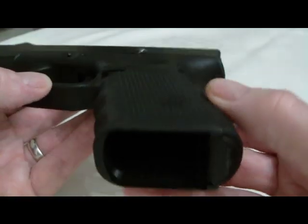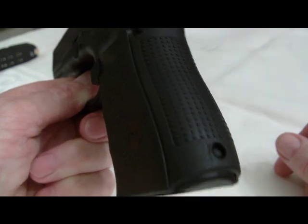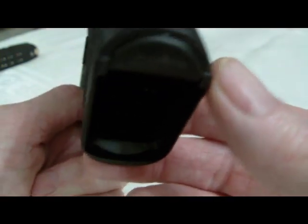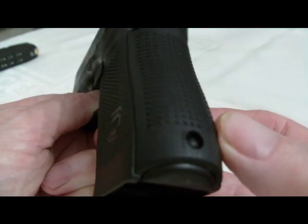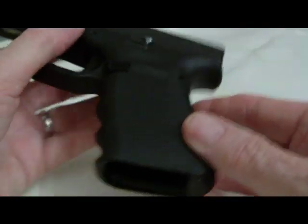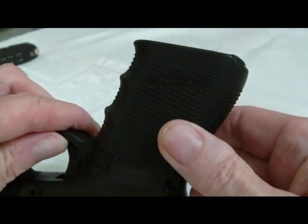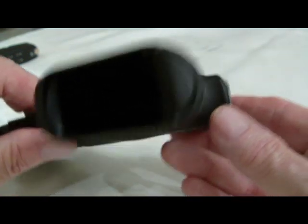The old one was the kind that screwed in. But ILoveMyGlock.com has come out with a grip plug — slug plug, or butt plug, whatever you want to call it — for the Gen 4s that doesn't need a screw. The plug itself has a little nodule on it that you press down into the grip, and that little nodule sits in the hole right there. The way this fits the grip on the Gen 4 is just so much better than the screw-in type was. It just looks a whole lot better. This is a slug plug for a Gen 4, and it fits a whole lot better than the one that screws in. It's from ILoveMyGlock.com — he also does Glock polishing, goes by the same company. I'll put a link down underneath the video.